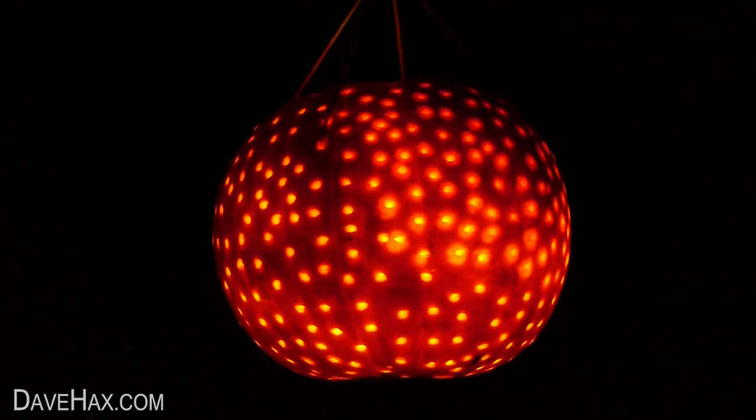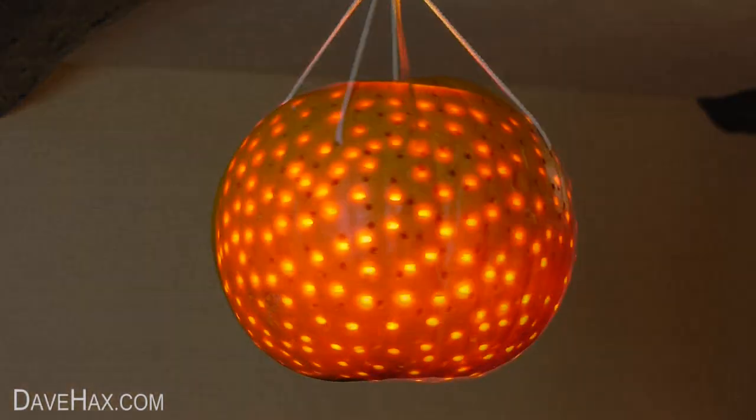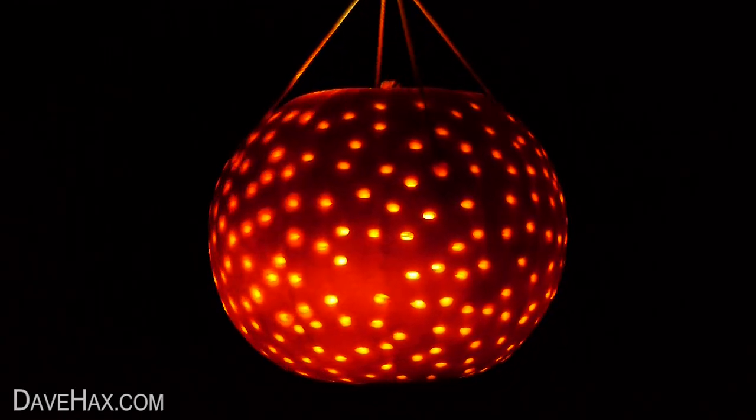Today I'm going to show you how to make a really cool disco ball out of a pumpkin. It's similar to one I made last year with a few alterations and it's perfect for a Halloween party.